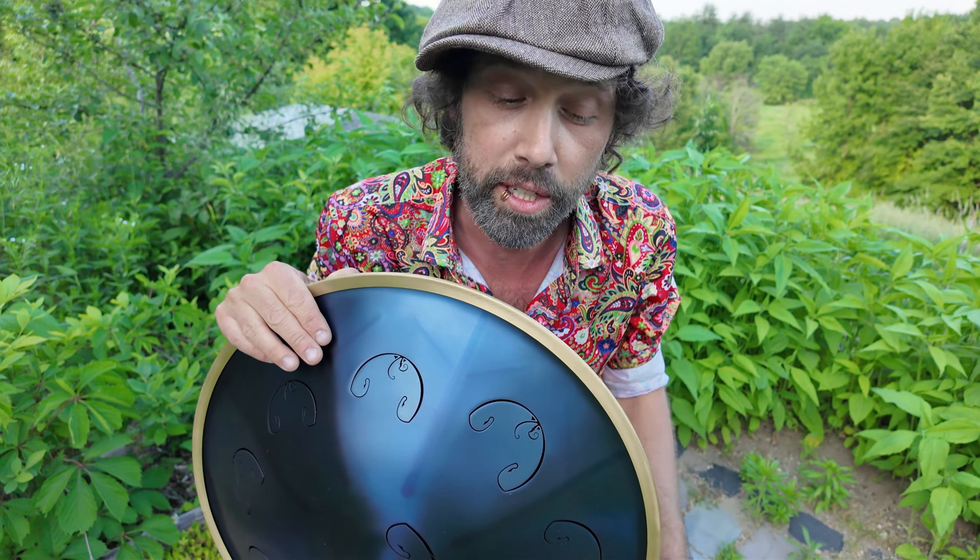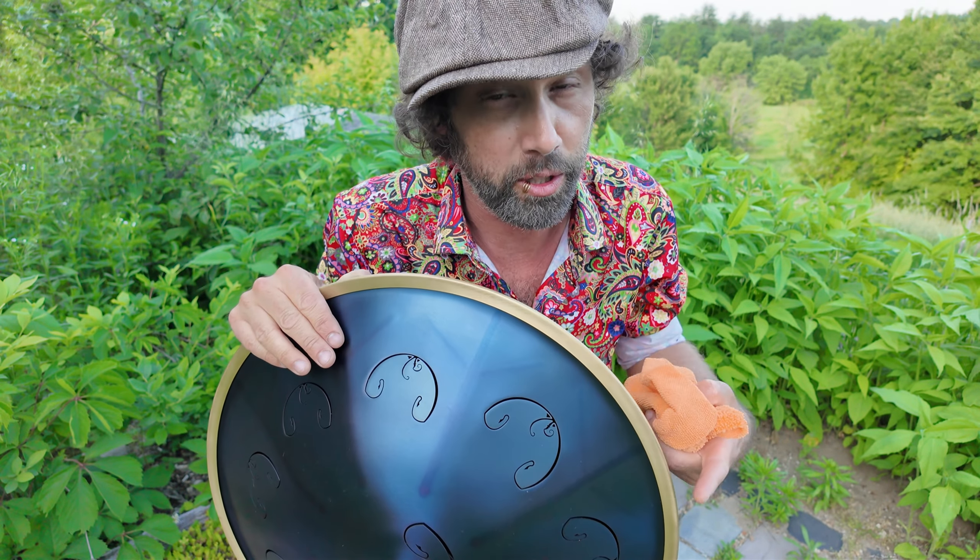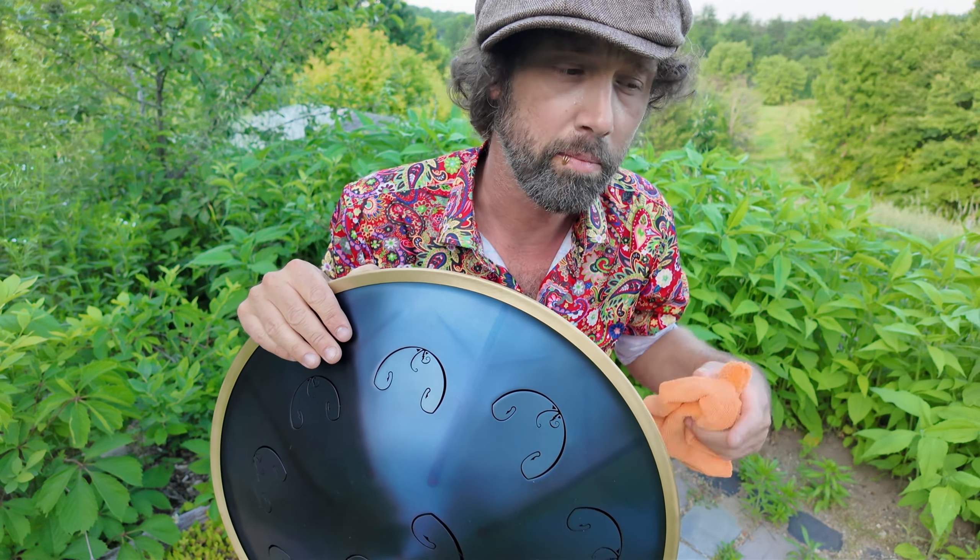Hello my friends! Welcome to the ultimate RAV care video. In this video I'm going to talk about how to take care of the new RAV indigo generation, so any of the instruments for 2024. We're also going to talk about how to store them, how to travel with them, and what I would do for other generations of RAVs. So let's first take a look at how to care for the RAV indigo generation.